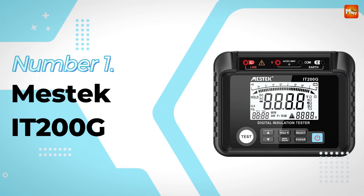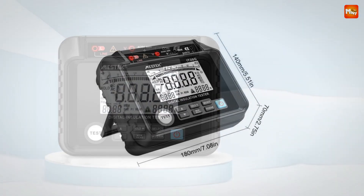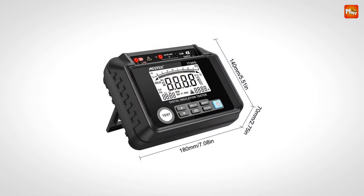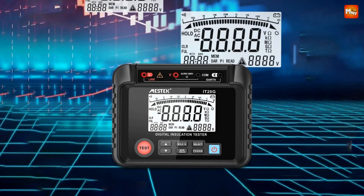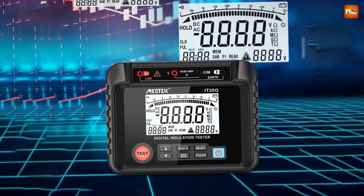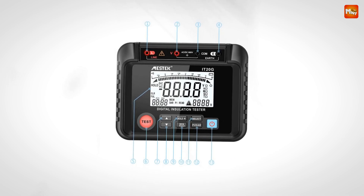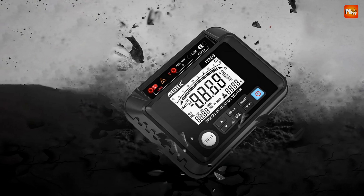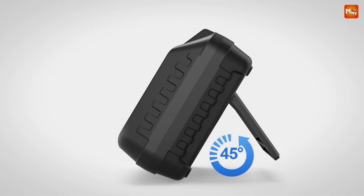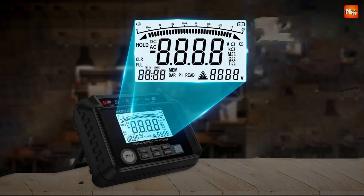Number 1: the Mestec IT200G Insulation Resistance Tester. The IT200G is built with durable ABS shock-proof material and double-layer insulation, tough enough to withstand drops and impacts in any environment. It features an advanced absorption ratio (DR) function, allowing you to assess whether your equipment is compromised by dampness — pre-programmed to calculate DR values at 15 and 60 seconds. The Polarization Index (PI) feature lets you measure the deterioration of insulator quality by assessing insulation resistance over 1 minute and 10 minutes, vital for ensuring equipment reliability.